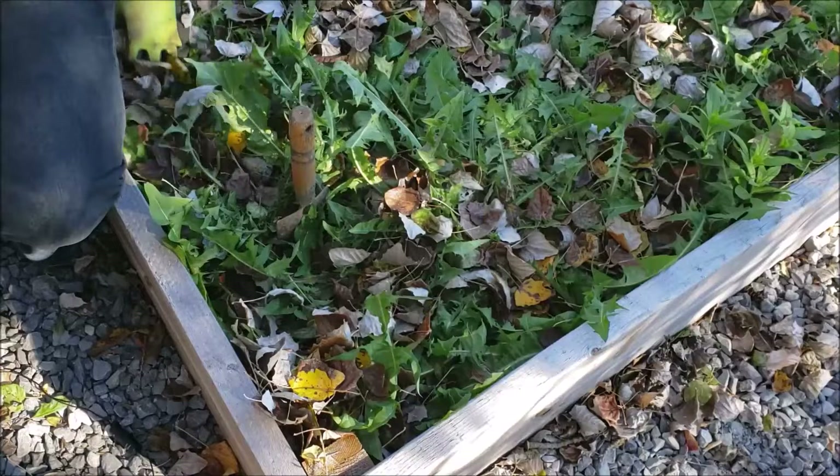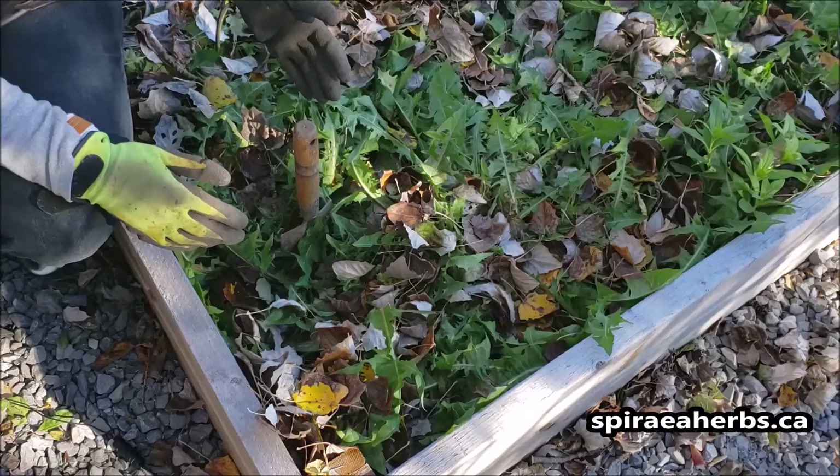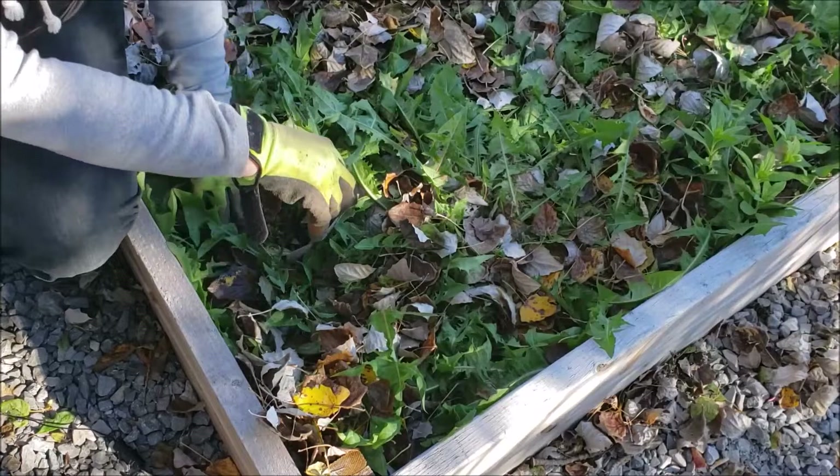I've actually moved over to my medicinal herb bed because I have these amazingly huge dandelions. If I'm going to harvest dandelions, I'm going to take them from areas where I can't really have them - like in my garlic bed - or I'm going to try to find the largest ones possible, because big leaves usually indicate big roots.